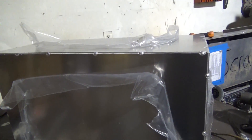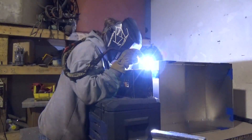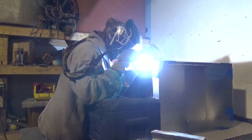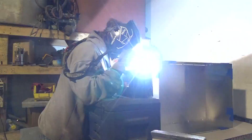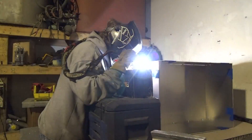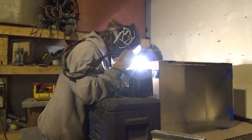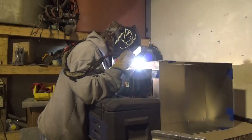So that's the next step, and then from there I will be welding. So let's do that.